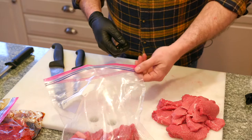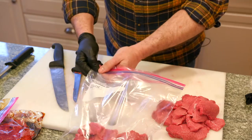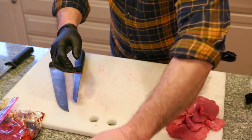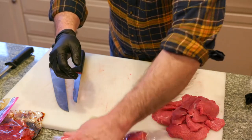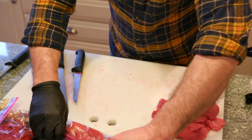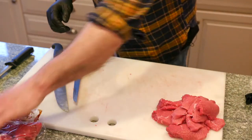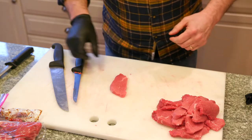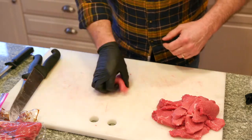I'm going to try to get as much air out of these bags as possible so there are no air gaps and no frost buildup, and I can put those away for now.